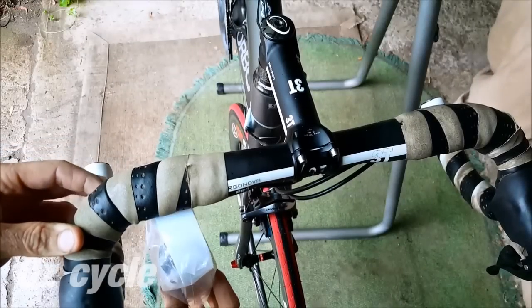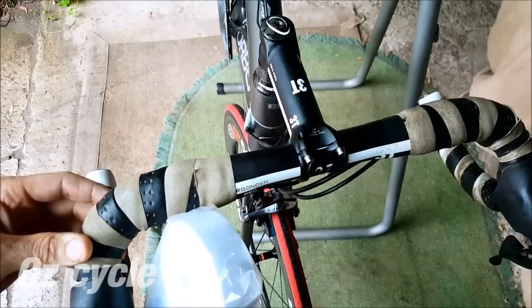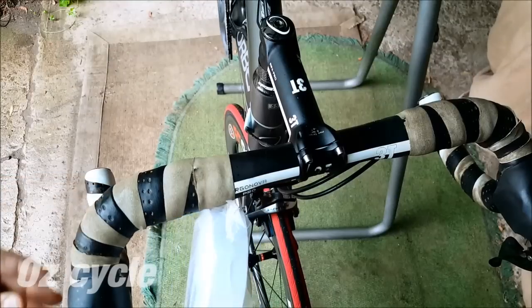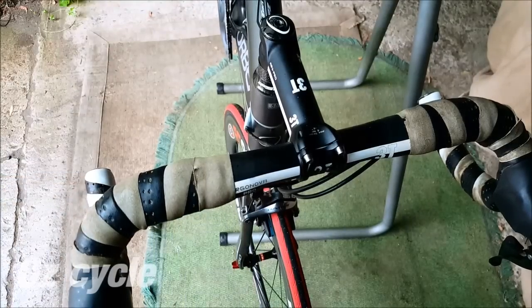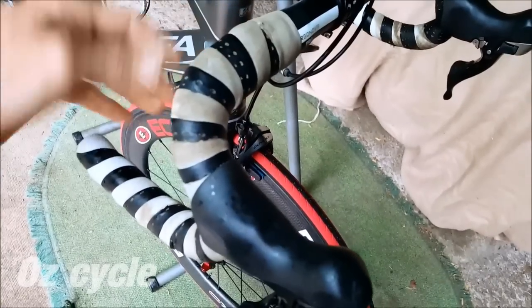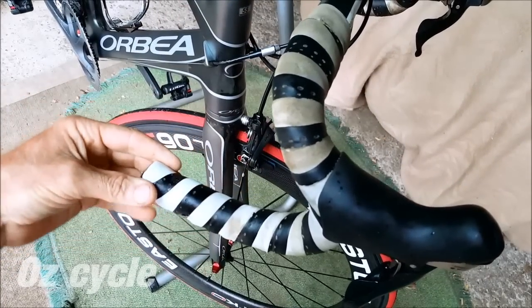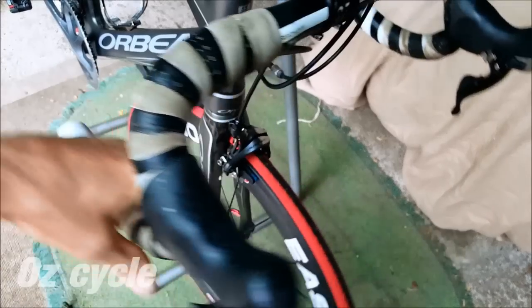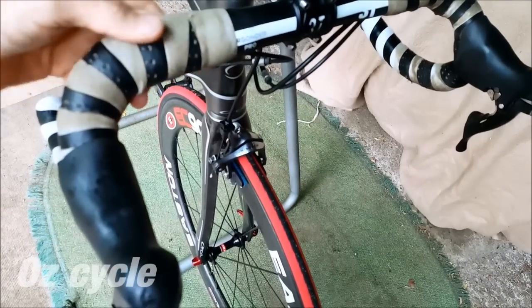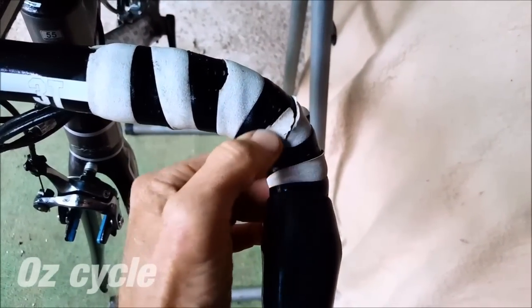I've had my bar tape on for about two years, so it's time to replace it. Here you can see the colour difference — nice clean white new tape versus the old grotty tape. No matter how much I try and clean it, it just doesn't come up clean anymore. You can tell where you ride with your hands the most; the drops are a lot cleaner, but most of the time is spent on the top. The tape's also coming apart in a few places — it's definitely time to replace it.